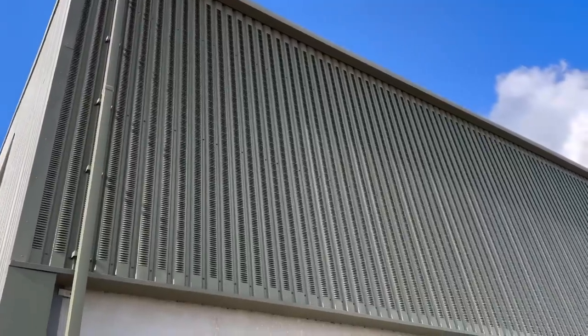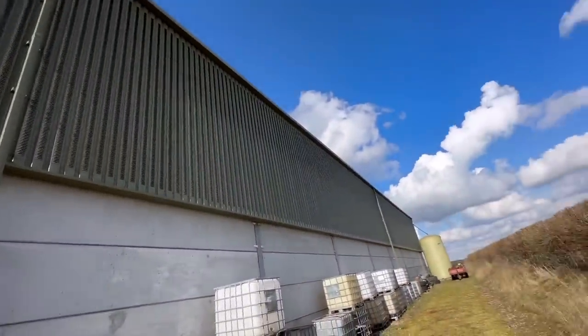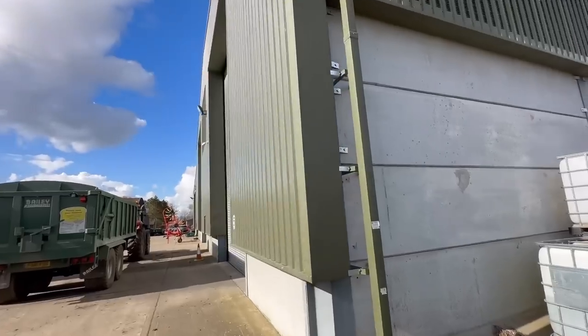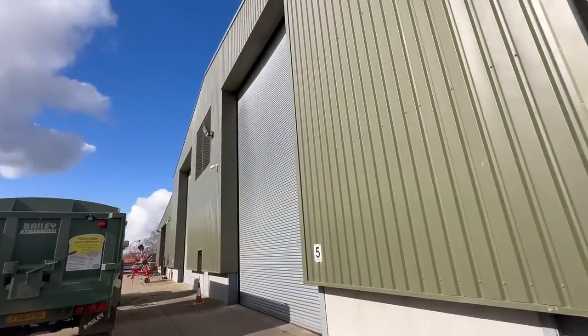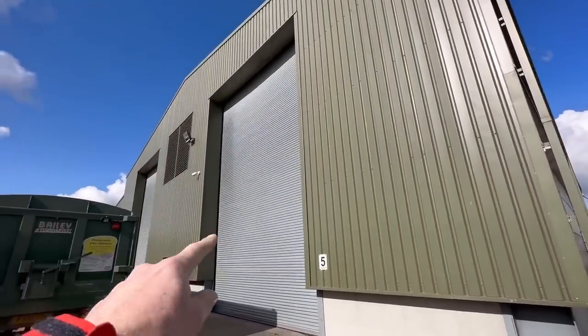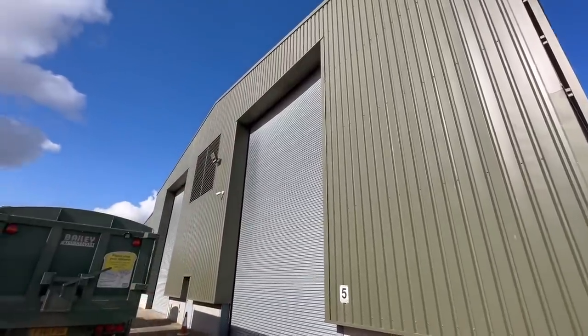From the outside the shed you can see the louvers - from the inside it looks like you can see right through it, but from the outside it's just completely green. Another thing he's done - which is what everyone should do - is a high doorway so you can tip wagons in the doorway. A lot of people have put a shed up and only have a 20-foot door, whereas that's obviously like 30-odd foot so you can tip in the gateway.